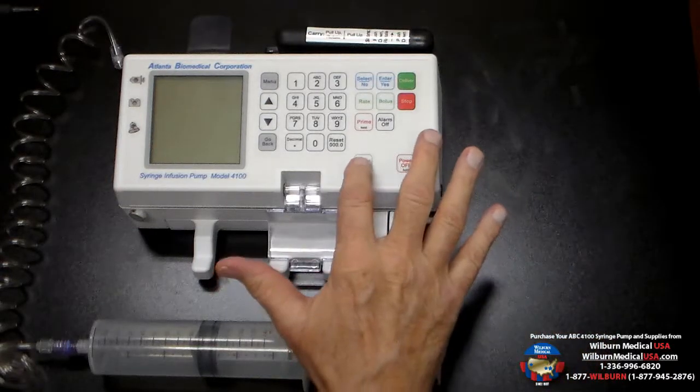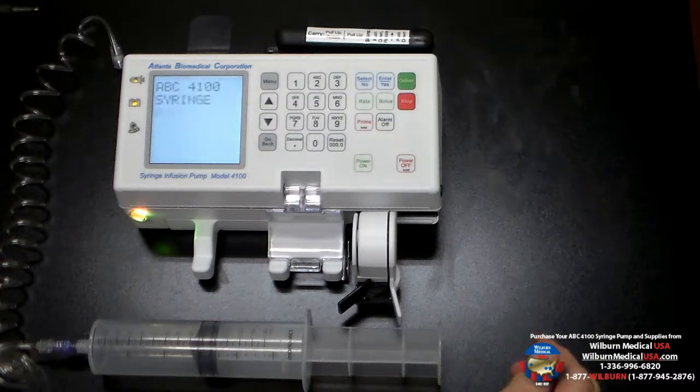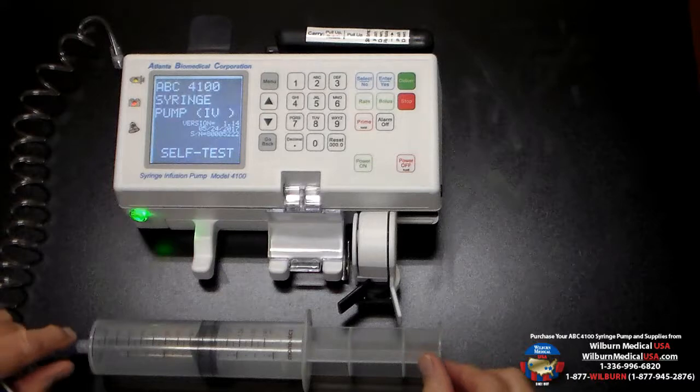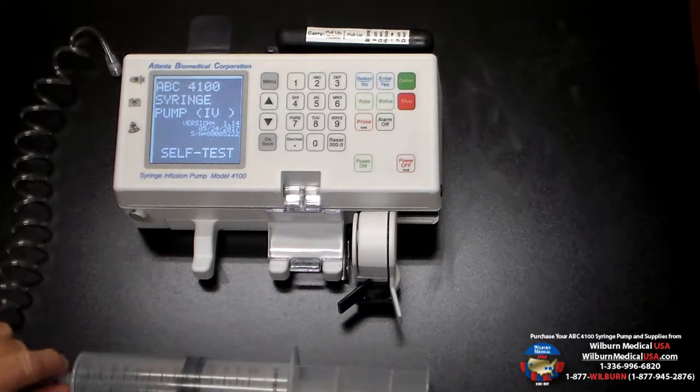Obviously the first step is to turn the pump on. The pump will do a self-test. While that is happening, I want to point out a couple of things on the pump.